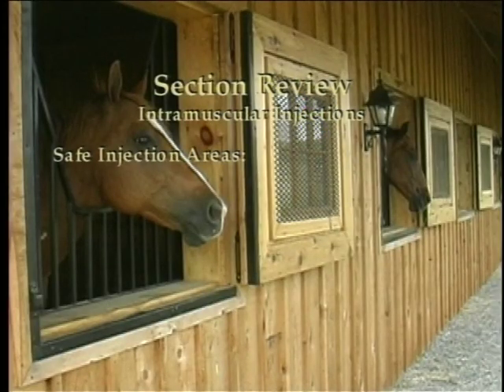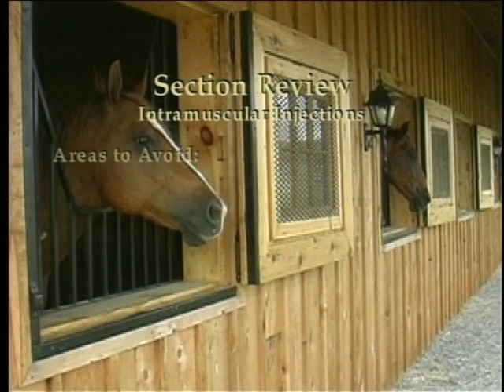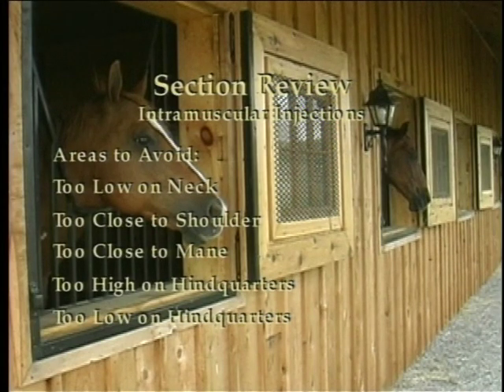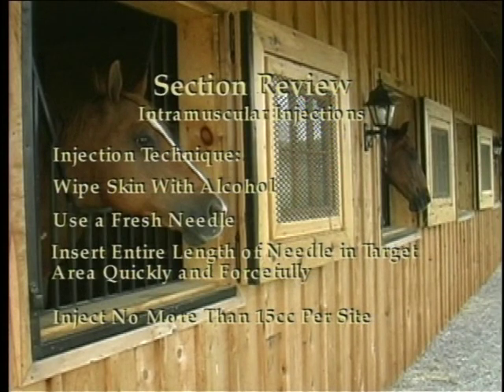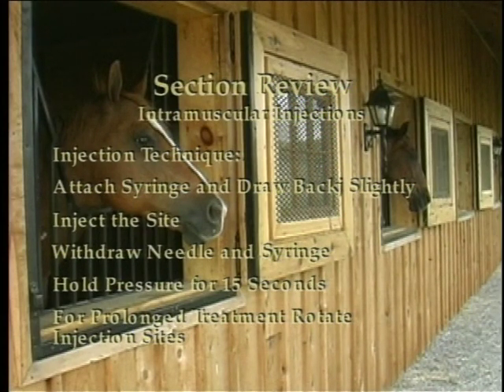Summary of intramuscular injection guidelines: Safe areas are right and left neck, right and left hindquarters. Areas to avoid are too low on the neck, too close to the shoulder, too close to the mane, too high on the hindquarter, and too low on the hindquarters. When giving an intramuscular injection: wipe the skin with alcohol, use a fresh needle, insert the entire length of the needle in the target area quickly and forcefully, inject no more than 15 cc's per site, attach the syringe and draw back slightly, inject the site, withdraw the needle and syringe, and hold pressure for 15 seconds. For prolonged treatment, rotate injection sites.